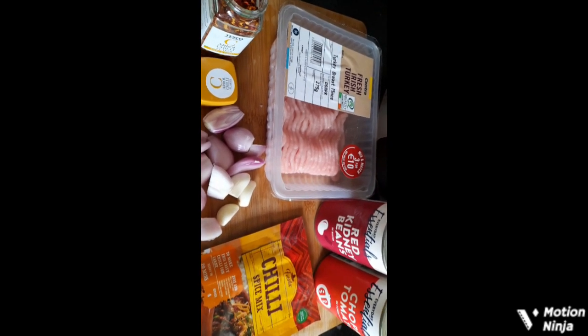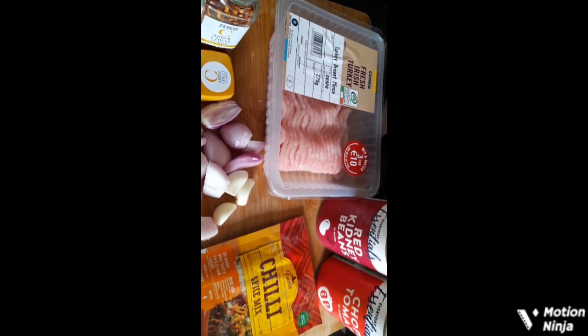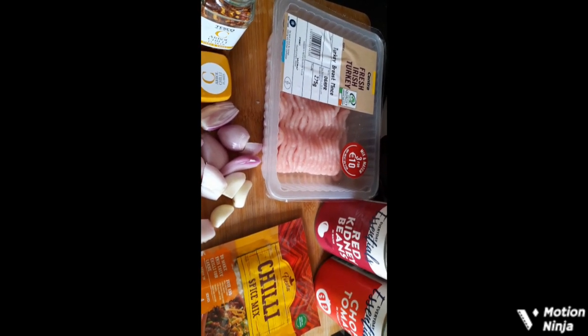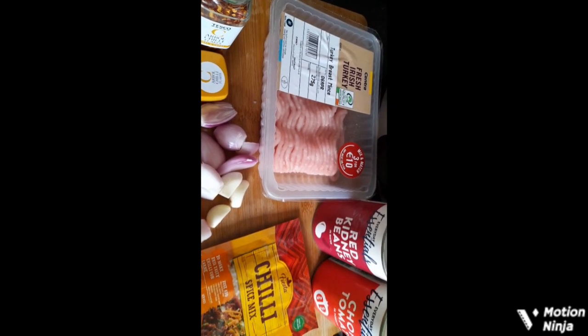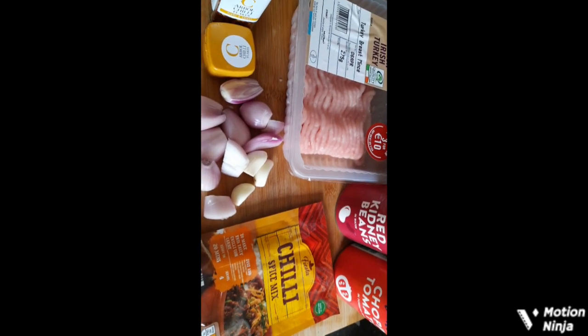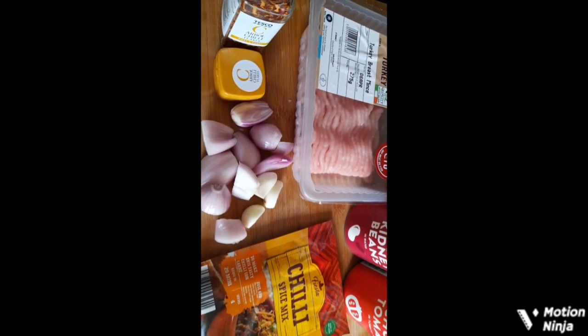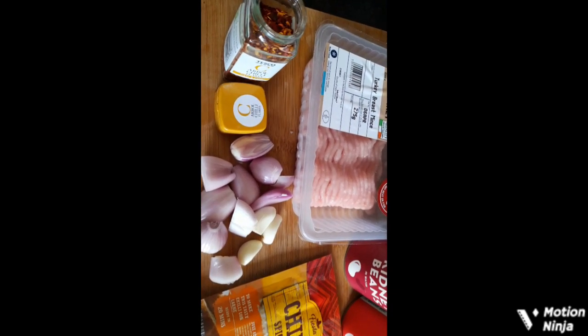Hello and welcome back to my channel. Today I'm going to make a chilli. I have fresh Irish turkey mince — more healthier — red kidney beans, chopped tomatoes, a chilli spice mix, some garlic, some shallots, and some extra chilli flakes.